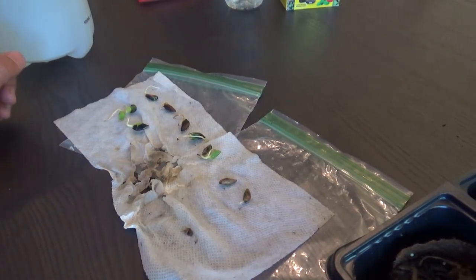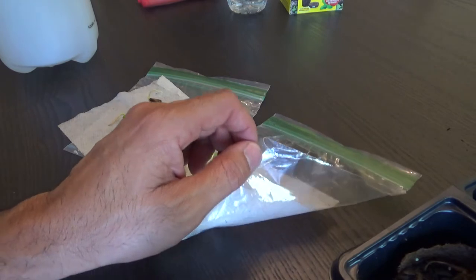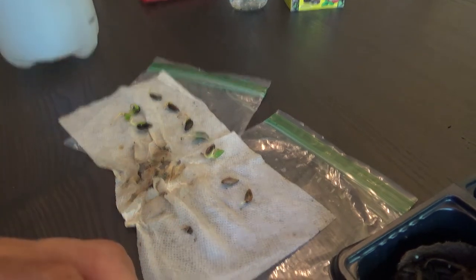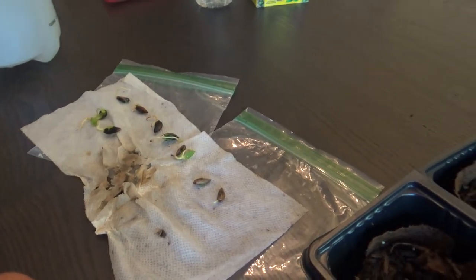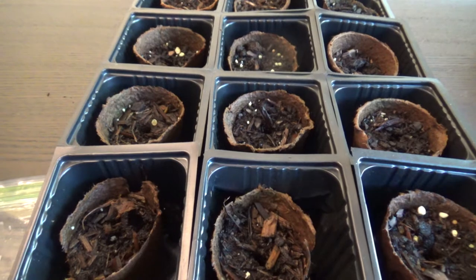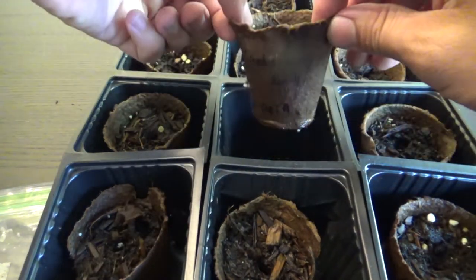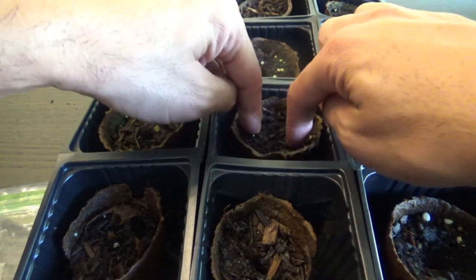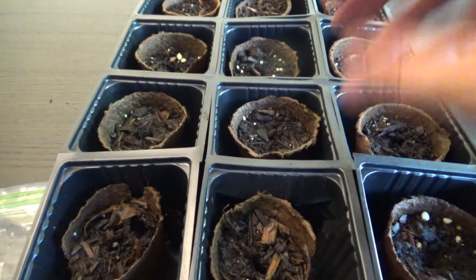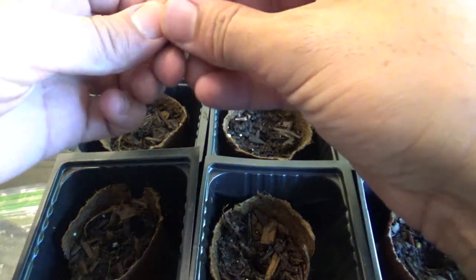This is a continuation of the seeds I germinated in plastic bags with the wet paper towel method. I have about nine maple trees here and I'm going to put them in these little biodegradable pots with a little bit of soil. I just poke little holes in them — you could also put them direct in soil, but I'm using these since I had some seeds in here that didn't grow.